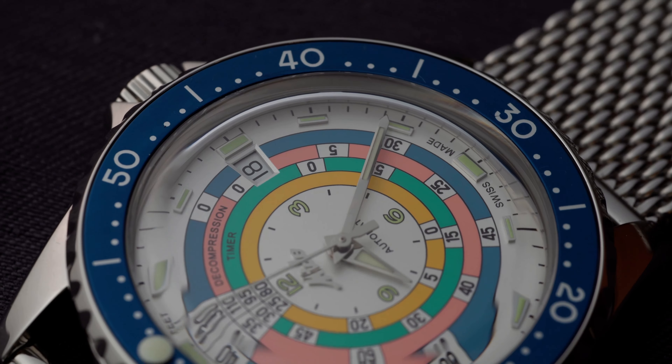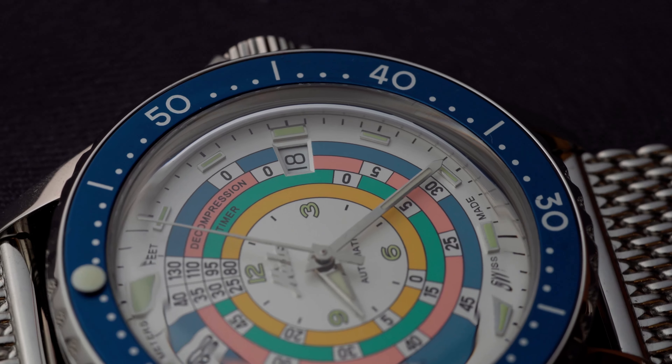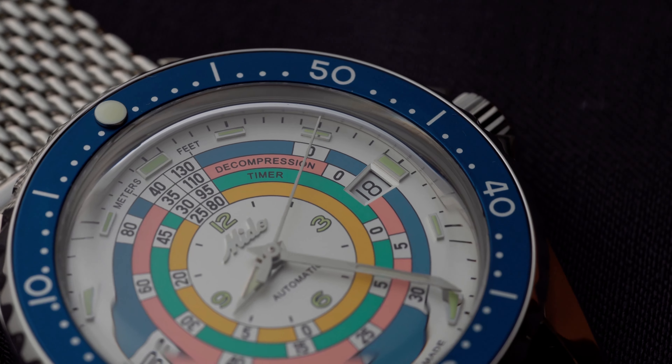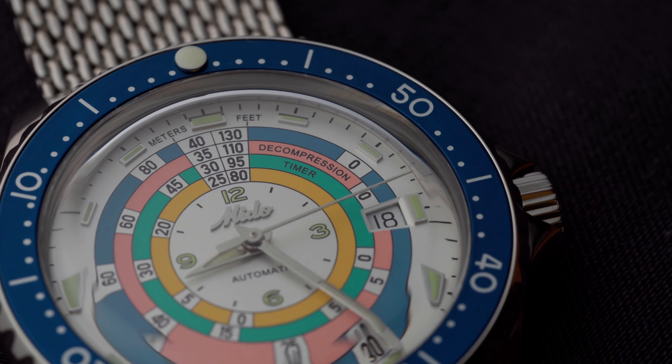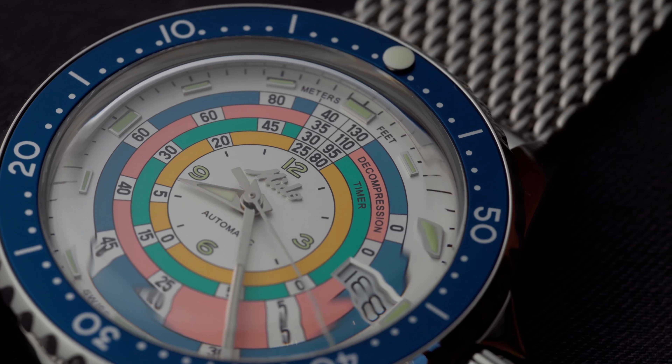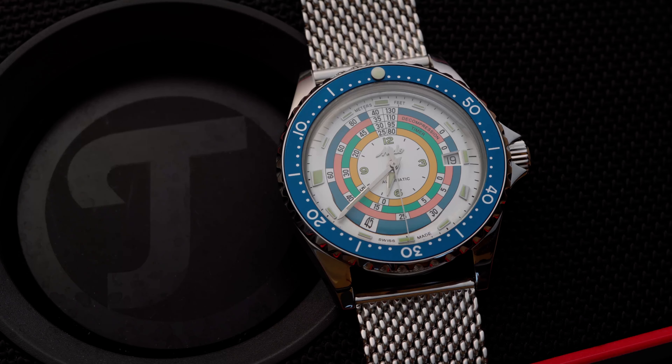Its curvature is not insanely steep, but it does extend quite far into the dial, which creates some interesting distortions. These distortions only affect the outermost part of the dial — the lume plots and the Swiss Made text — so everything is still legible. This is not a criticism, just a remark. You can decide for yourself whether you want to admire the various distortions or not. For $1,250 you get a watch with a precise workhorse movement, multiple straps, a sapphire crystal, a beautiful finish and dial, an interesting feature, and a rich history. What more could you expect?